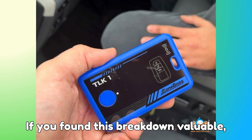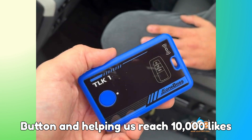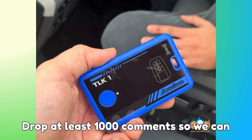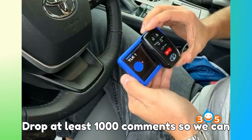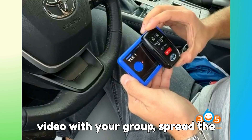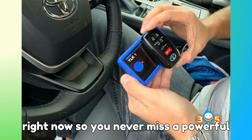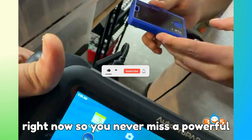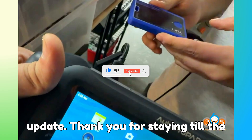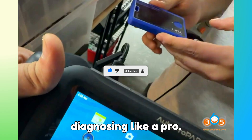If you found this breakdown valuable, help Bob G Motors grow by hitting that like button and helping us reach 10,000 likes. Drop at least 1,000 comments so we can push this topic to the top. Share the video with your group, spread the knowledge, and make sure you subscribe right now so you never miss a powerful update. Thank you for staying till the end. Keep learning, keep exploring, and keep diagnosing like a pro.